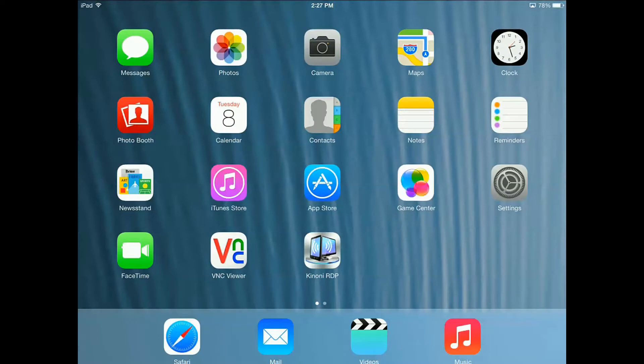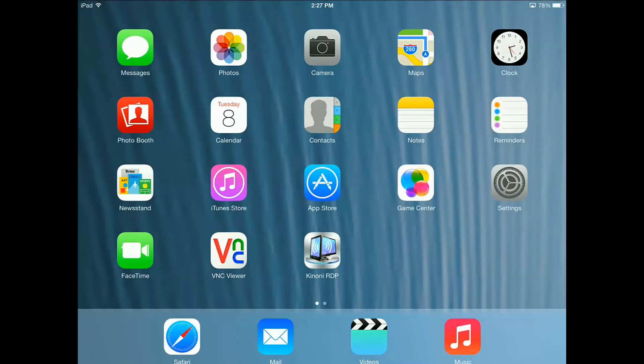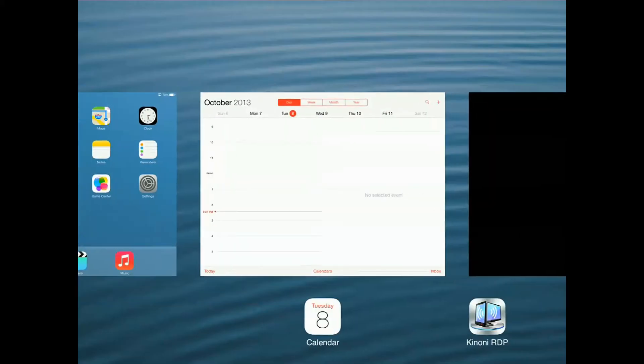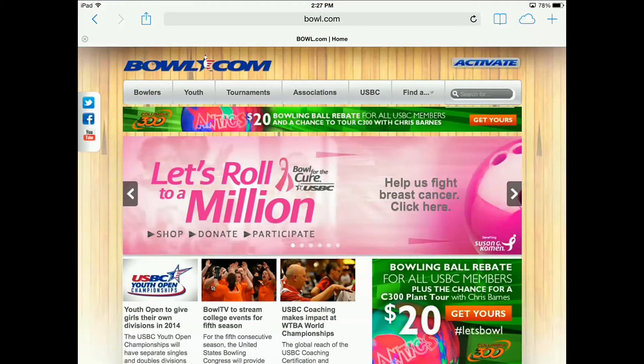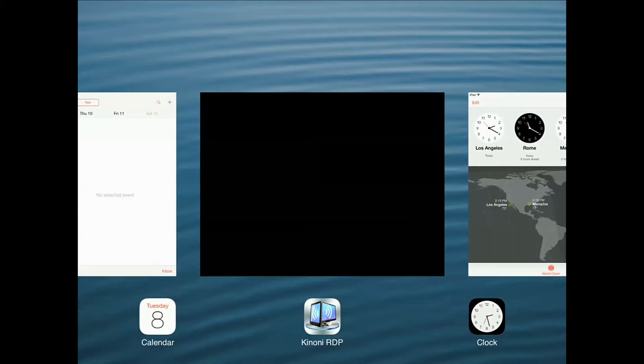Hello everybody and welcome to a small tutorial on how to operate the Steltronic Focus automatic scoring system on your iPad. As you can see, we're on an iPad — we can scroll around and see different things. We can open up the calendar, open up some other programs that are running, maybe open up the website for bull.com, but the most exciting part is to actually run the Steltronic automatic scoring system.